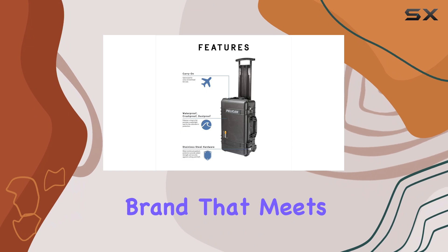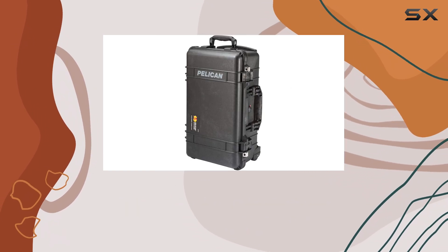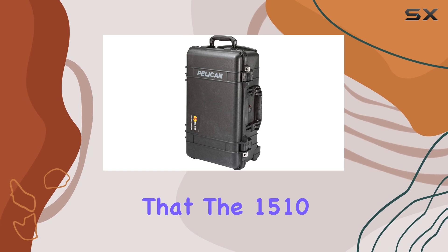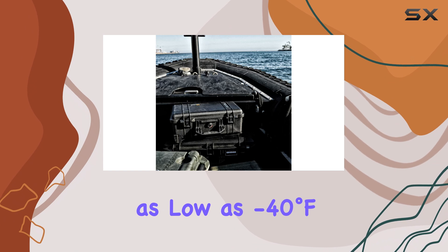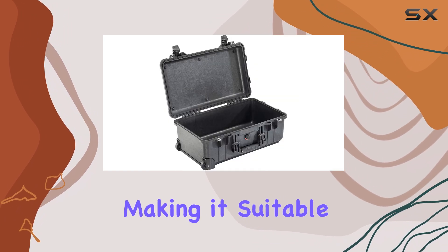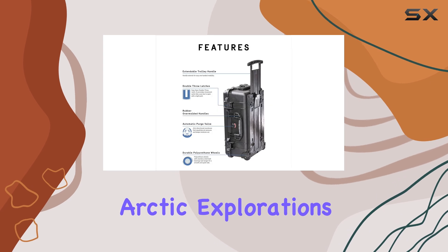Pelican is a trusted military brand that meets stringent U.S. and worldwide military standards. This ensures that the 1510 can withstand operational temperatures as low as minus 40 degrees Fahrenheit, making it suitable for any adventure, from tropical getaways to Arctic explorations.